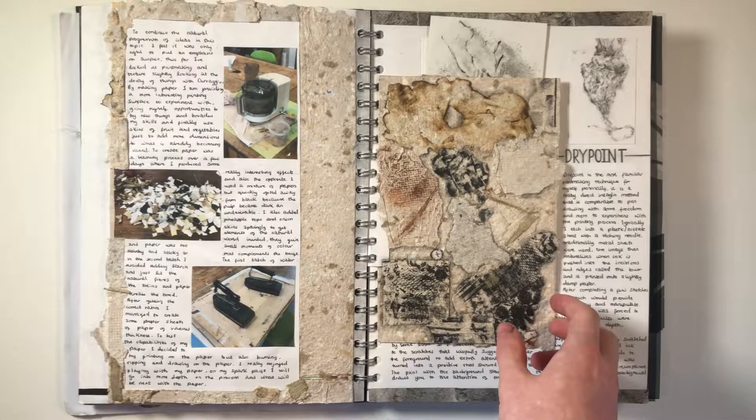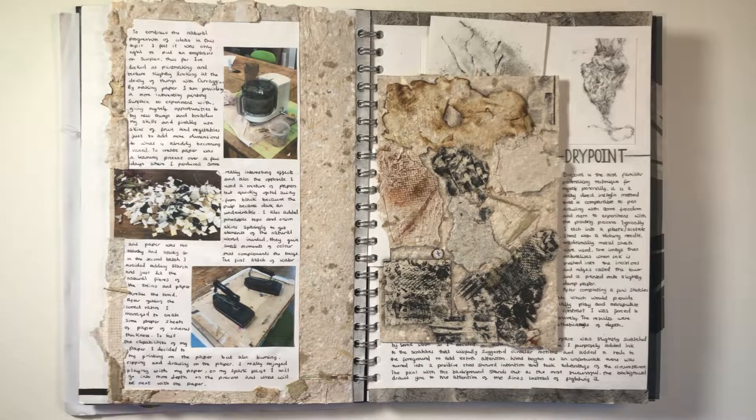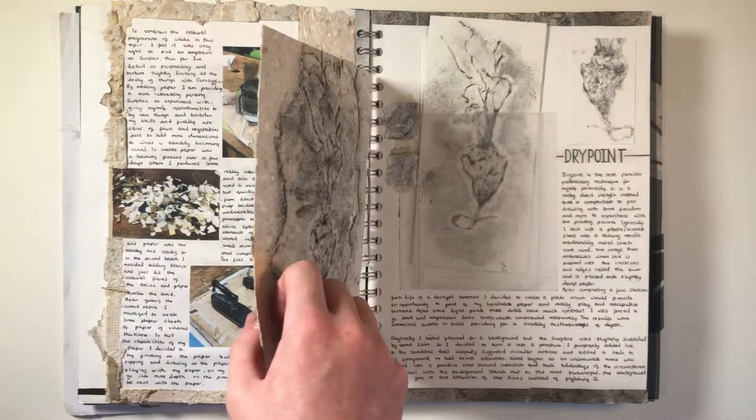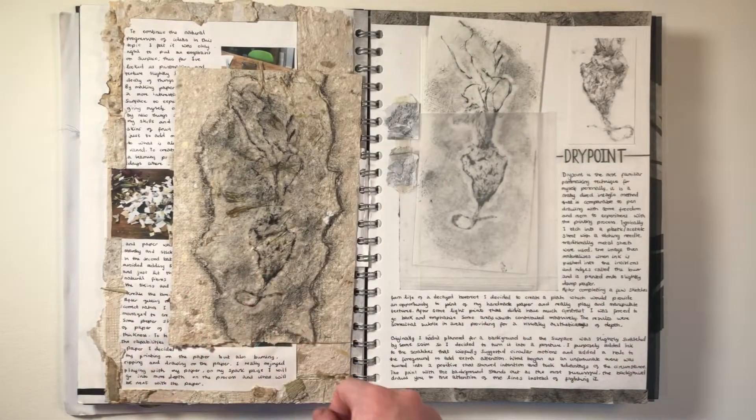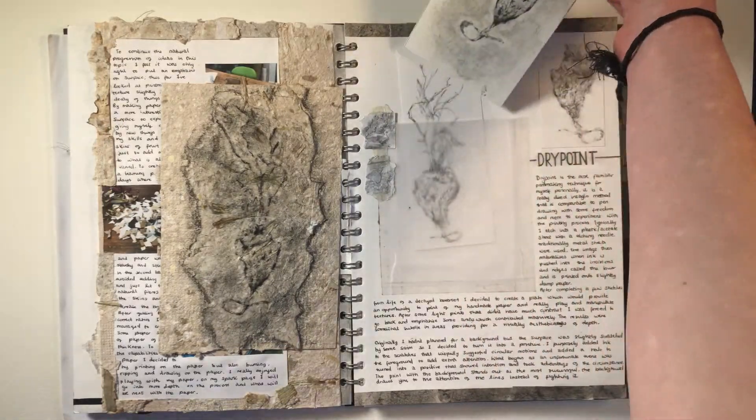Using organic matter as materials for my project became a really interesting idea to play with, so I delved into it by making paper myself using natural fibres. I then printed onto some of this handmade paper using the next technique I explored, which was dry point etching.